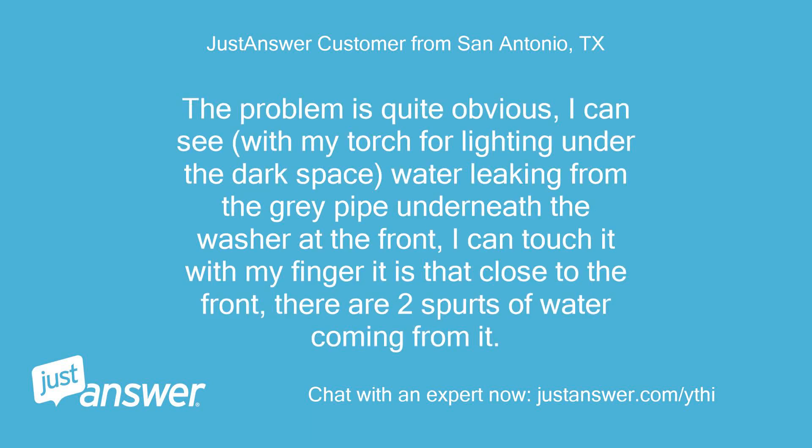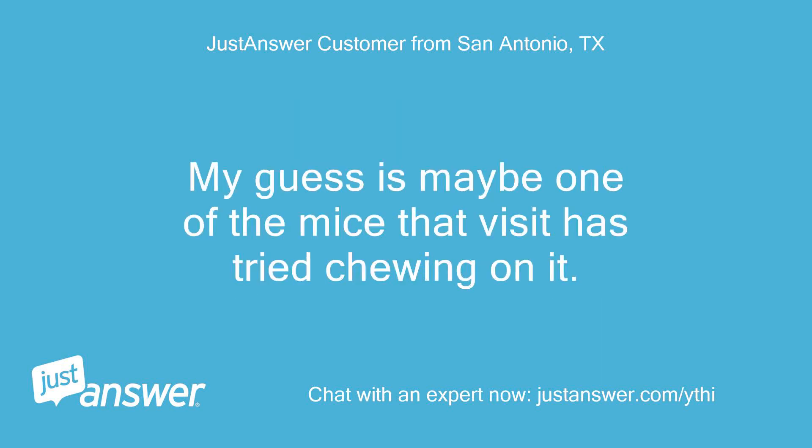The problem is quite obvious. I can see, with my torch for lighting under the dark space, water leaking from the grey pipe underneath the washer at the front. I can touch it with my finger it is that close to the front — there are two spurts of water coming from it. My guess is maybe one of the mice that visit has tried chewing on it.